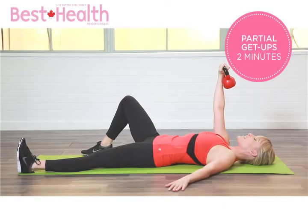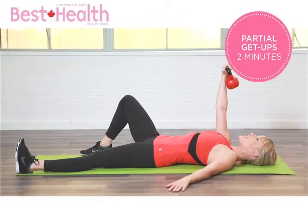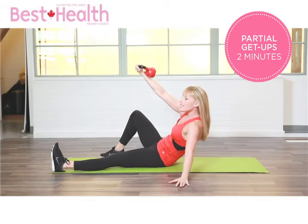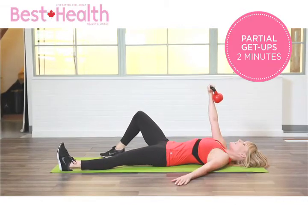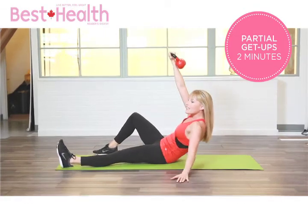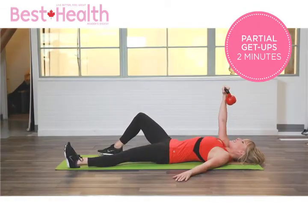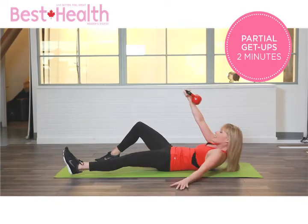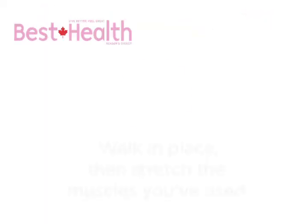Keep that shoulder locked in position, kettlebell straight up in the air, contract your core — draw your belly button to the spine. Finish at the hand and try not to let the arm come forward; always keep it straight up. On the way down, straight up in the air. Breathing: exhale as you come up, inhale as you go down.